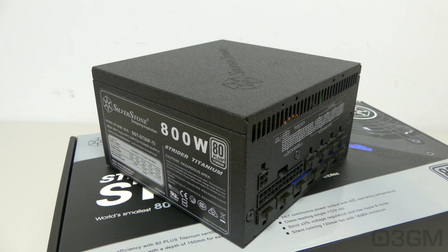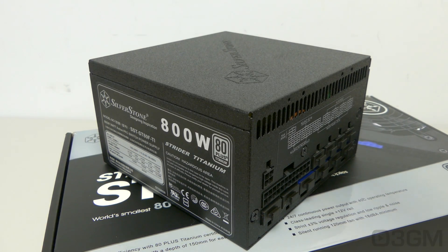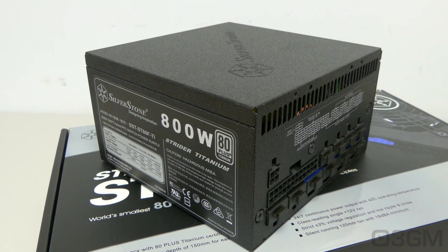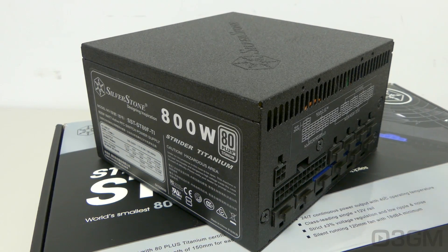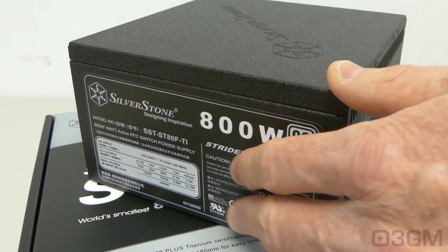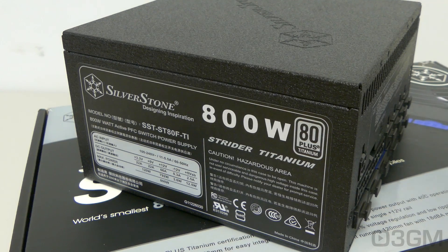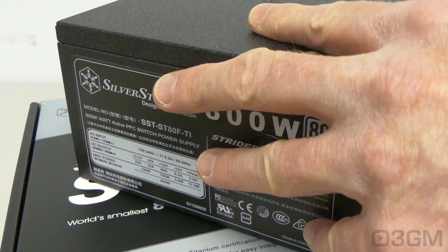Now let's talk wattage. To understand this, you need to know what rails are. Rails are basically well-regulated transformers which convert domestic current into the voltages that your computer system can use. There are essentially two different rails: the 3.3/5-volt rail and the 12-volt rail. In this particular case, the approximate maximum peak output of the 3.3/5-volt rail is 120W and the 12-volt is 792W, which is essentially how the wattage of this power supply is determined.